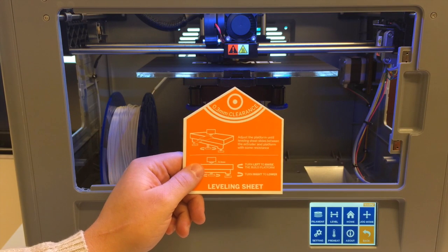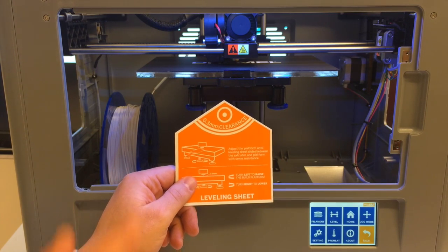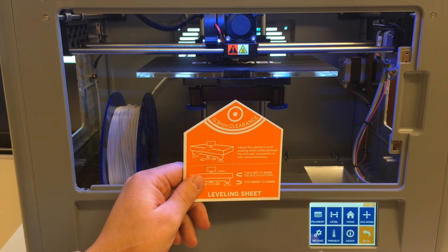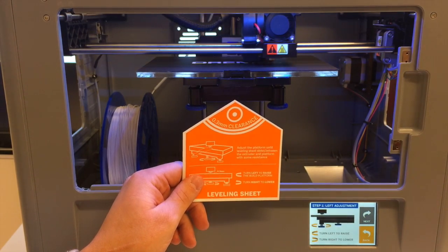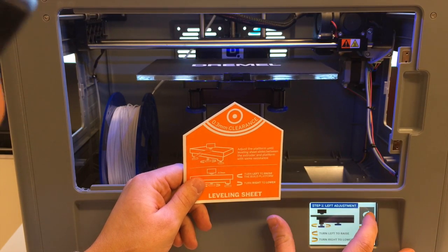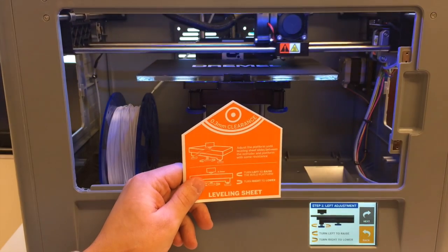As you can see, I'm holding up this leveling sheet — it should have come in your original box. This signifies 0.3 millimeters of clearance. If you don't have this, you could use just a standard piece of paper. To start the leveling process, right here on the home screen, click the level button. The extruder is going to run to different points on the build platform so you can check to see if your build platform is level. I'm going to hit next and get the process going.